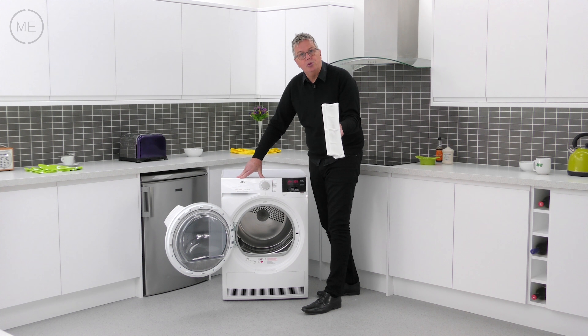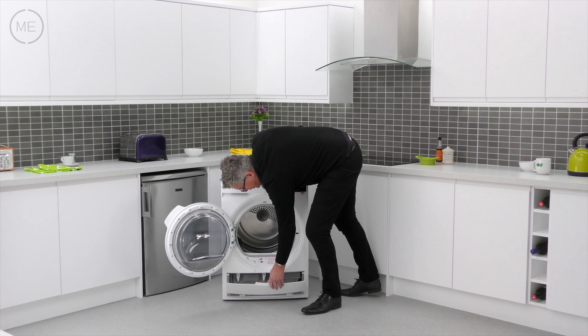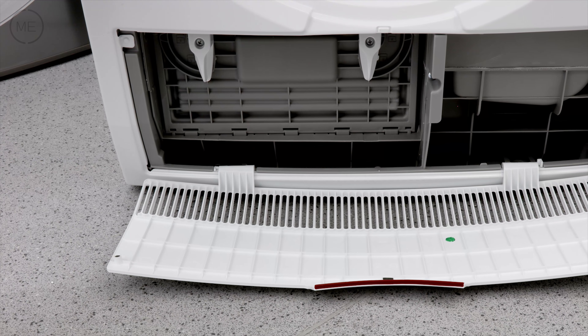Next to that is the 10 option program dial with a handy jeans program. It's also got duvet, easy iron and delicates amongst others.